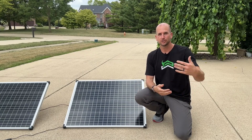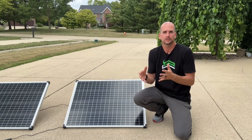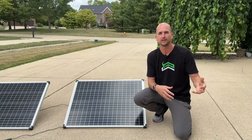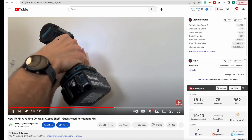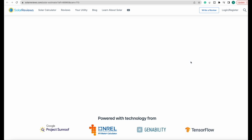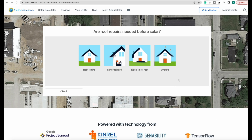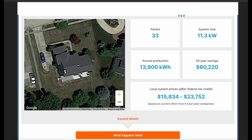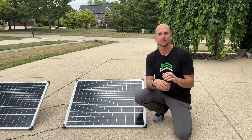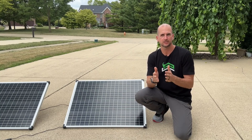I recommend either purchasing a larger system by saving up cash or looking at a loan product with a reasonable interest rate. A good place to start is figuring out how much it would cost to offset your monthly power bill. There's a link in the description where you can fill in details about your home and area to get the overall system size in kilowatts and an estimated cost. From that same cost estimator you can connect with local installers and get multiple quotes to make the best decision for your home.